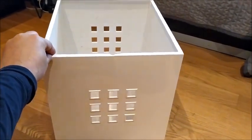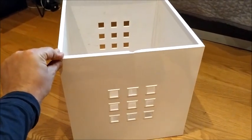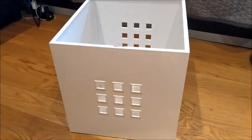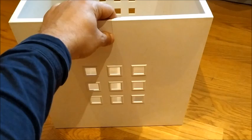Here we have a Lekman cube box. We have to dismantle it and assemble it again, because maybe we are moving, or in our case because it broke a side and we want to replace it.